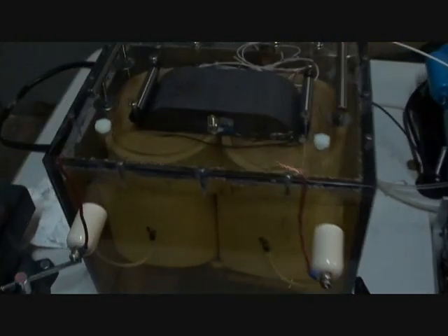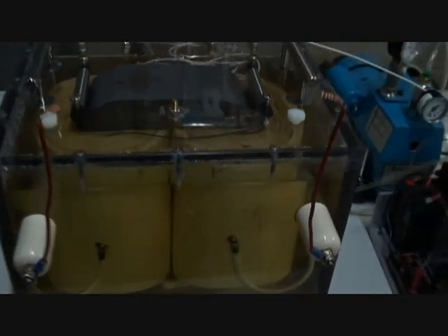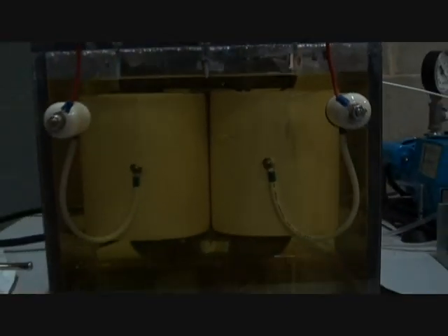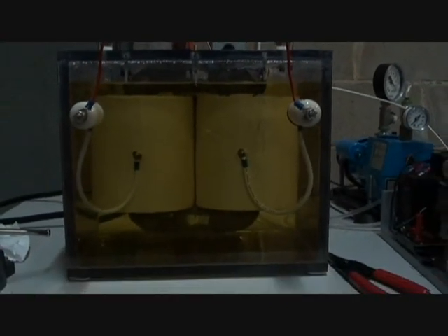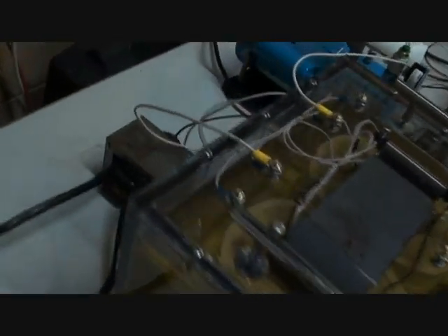This is a 140 kilovolt medical X-ray transformer. It's under Shell Diala-X dielectric oil. It was evacuated to 30 inches of mercury to remove all the gases and moisture from the oil.